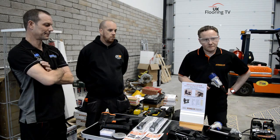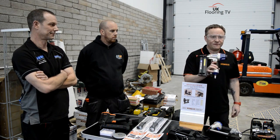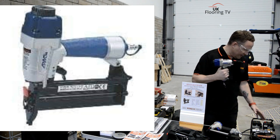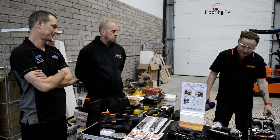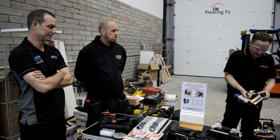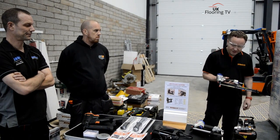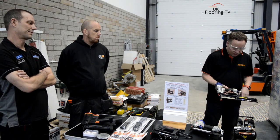What have you brought down, Paul? What are you showing us? First, I want to show you the LT50 Concrete Nailer, used for fitting gripper onto concrete floors. It takes from 15 to 50mm nails — hard and still nails — in that same carriage, without adjustment.